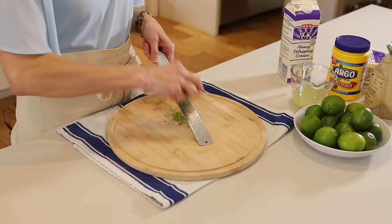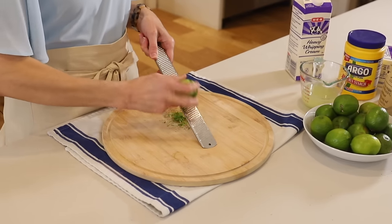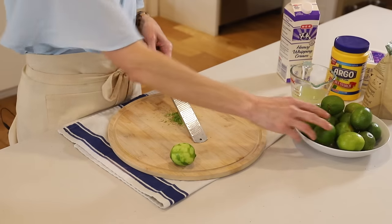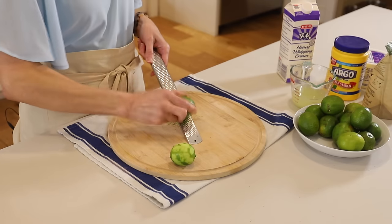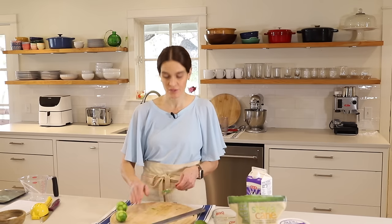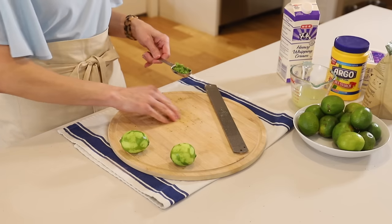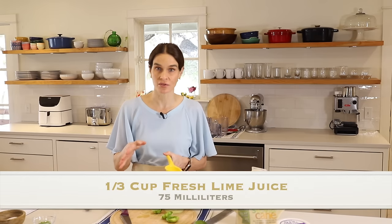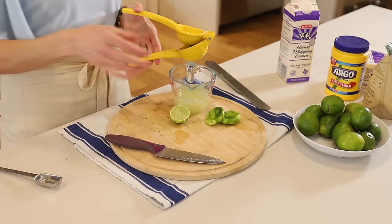I can put a link in the description box if you'd like to get a microplane grater. So that's about one tablespoon lime zest or two grams. Then we'll take these same limes and juice them because we'll need one third cup fresh lime juice. If you find fresh lime juice at your grocery store, you can use that and save time, but you don't want anything shelf-stable — those are not going to taste as good as fresh.